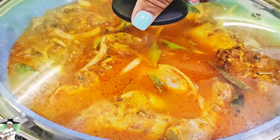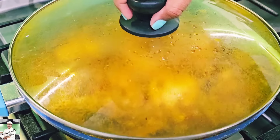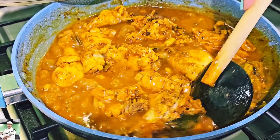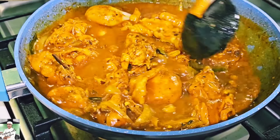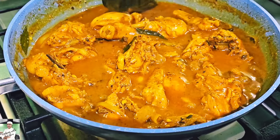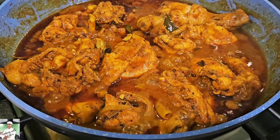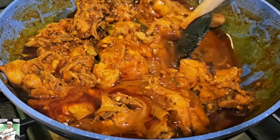It is soft and soft. You can use the muscles to make it more than you can use. You can use the muscles to make it better.